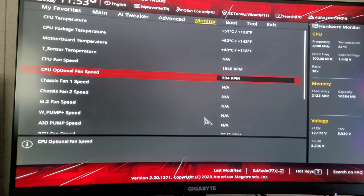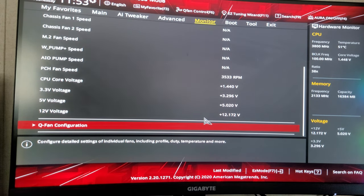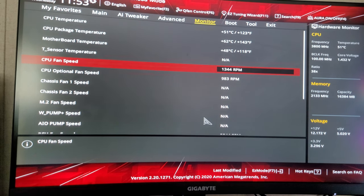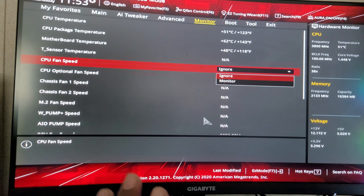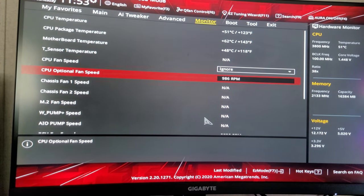As you can see, my CPU fan speed is normal. Now it's working — I don't have to go to ignore. But this is the option you're going to hit: 'Ignore' — if you're having CPU fan errors and you want a quick fix to test if your computer is working, just put it on ignore. There are no issues with that anymore.